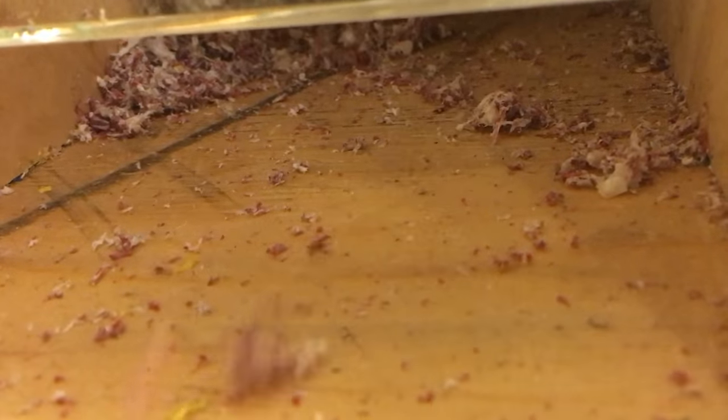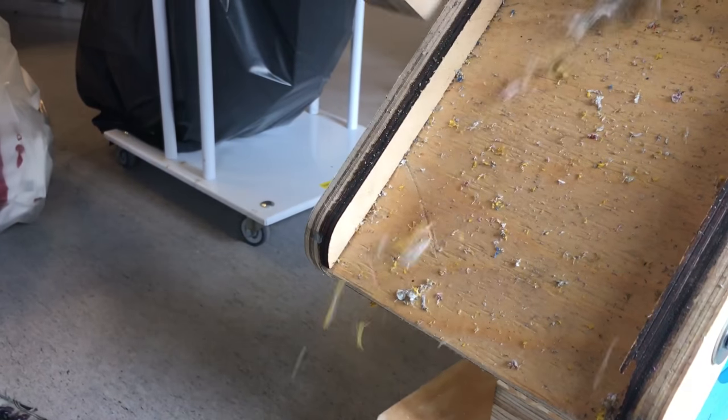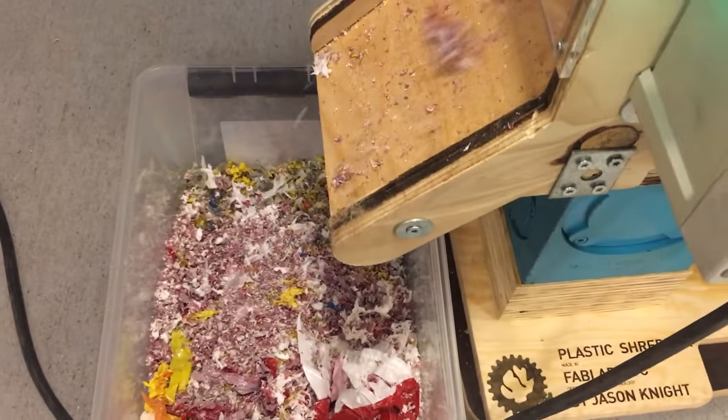Most plastics are recyclable, so especially HTP — you can melt it down at around 130 degrees. You can do it in a domestic oven and melt it into reusable material. It can be made into 3D printing filament or sheet material, and then you can CNC cut it or laser cut it.